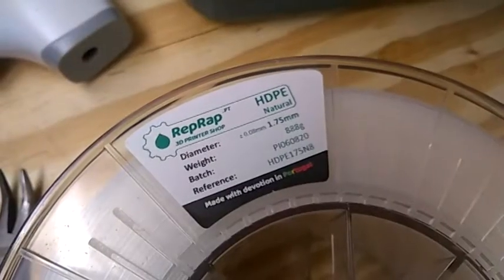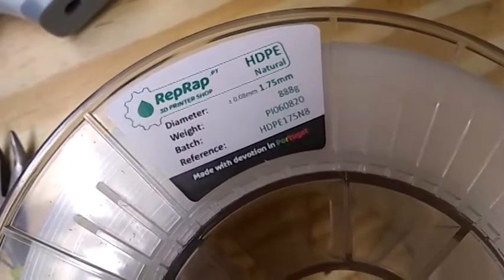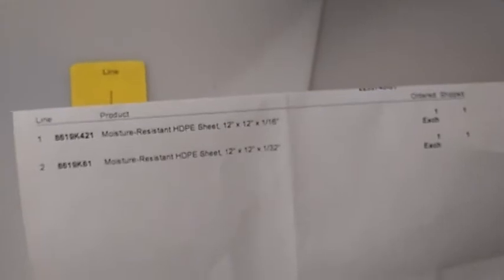I have some HDPE filament, which is really hard to 3D print, and I was thinking how can I get it to stick. The first layer just doesn't stick, so I was thinking: would it be possible to get these sheets, put them on the bed, and melt the first layer to the sheet. This probably won't work but I'm giving it a shot.